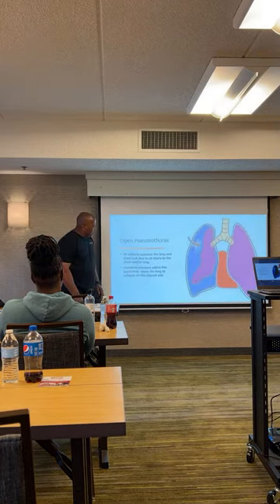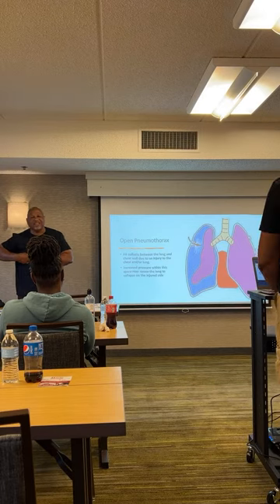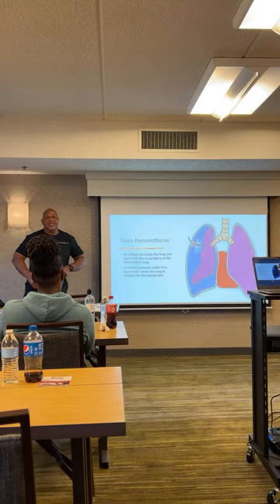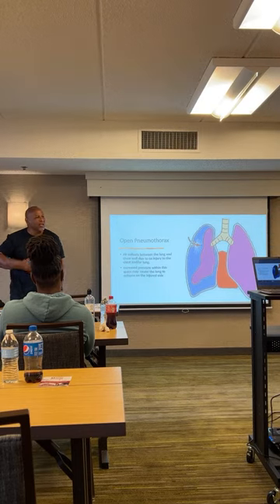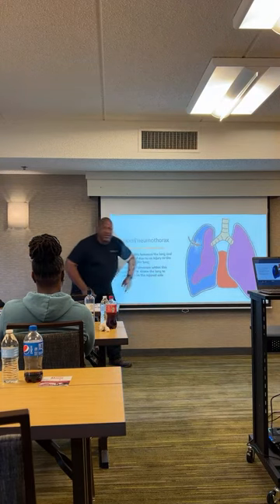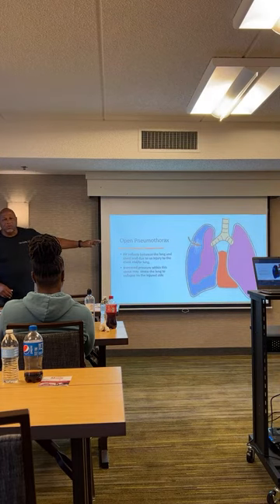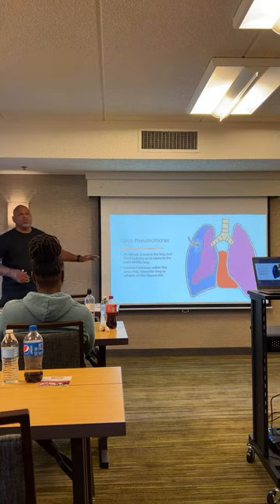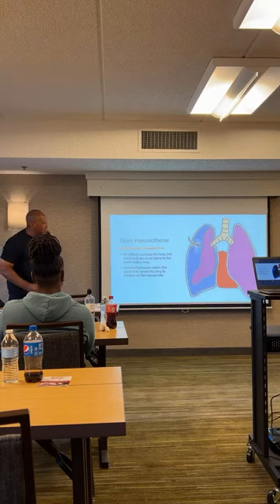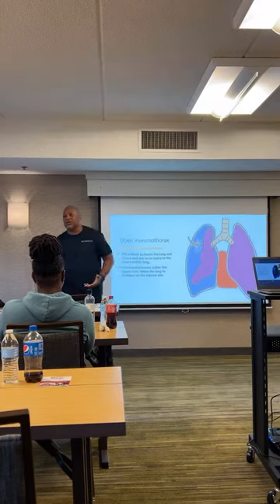When you get an open chest injury, instead of air only going in through the mouth and nose, the air will also go in through that hole in the chest or side. When you're inhaling, not only do you have air going into your lungs, but you have air going into what we call the pleural sac — the space surrounding the lung. As that air builds up, it causes that lung to collapse like a balloon. If it continues to build up pressure, that's a pneumothorax. If that pressure is not released, it will progress into a tension pneumothorax — now you have pressure collapsing the lung and pressure on the heart, which can cause a heart attack.